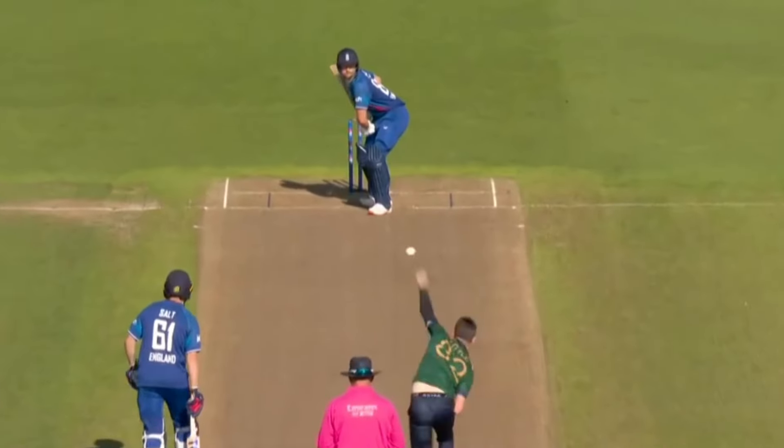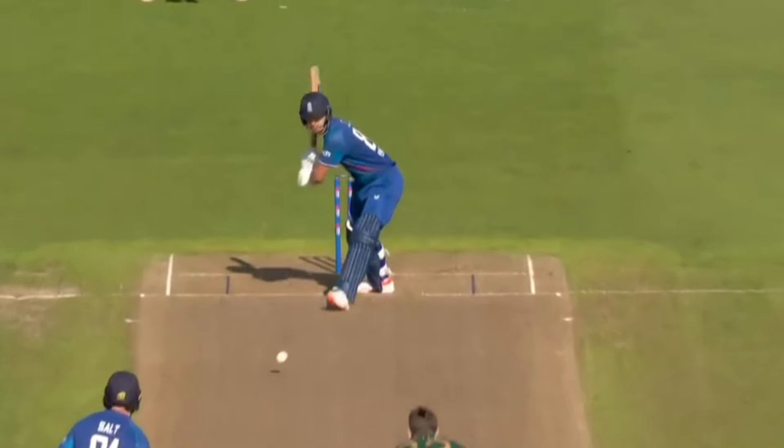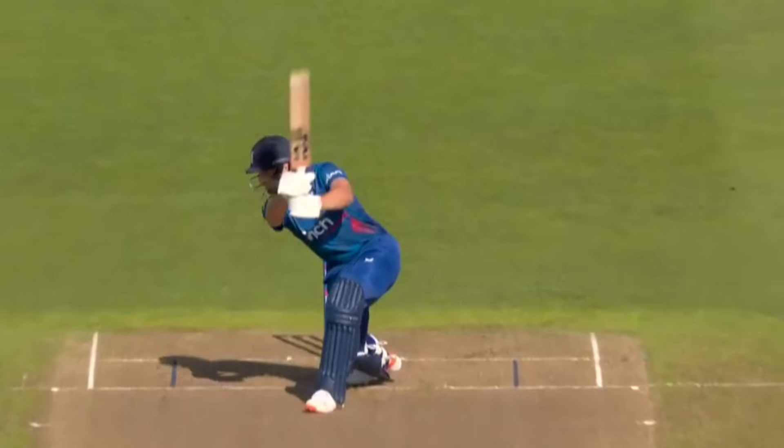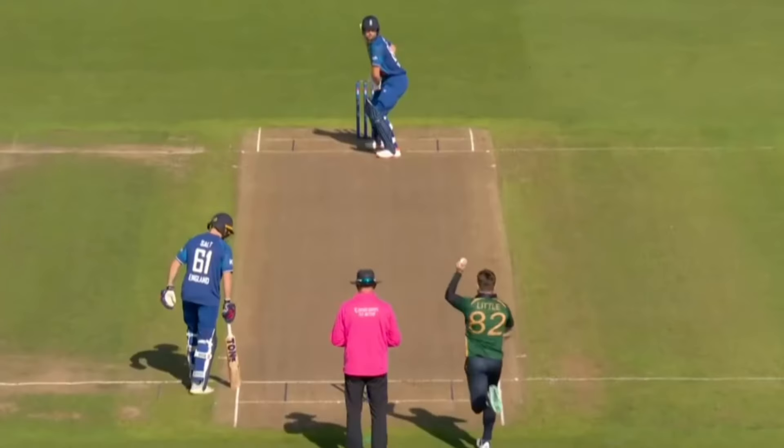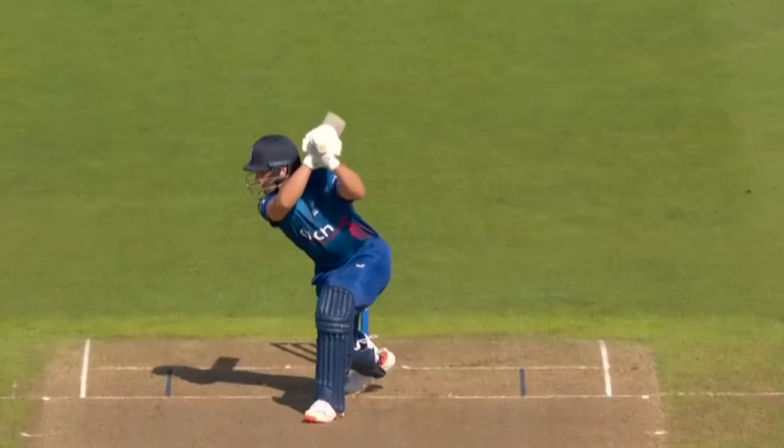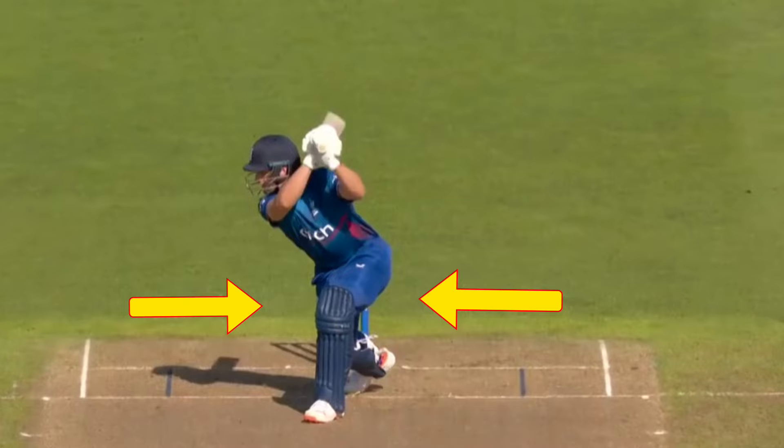In this second example, Jacks uses his wrist to drive the ball squarer on the offside. The use of the wrist also allows him to generate more power and pace through the shot. From the sidearm view we can see how the ball ends up going square on the offside. Jacks has a bigger follow through and flourish of the hands as his bat ends up over his shoulder. His front foot is further across his stumps and he is much lower on the drive.